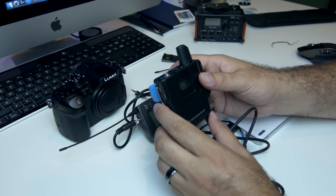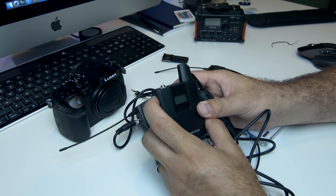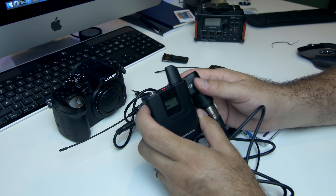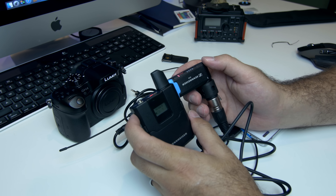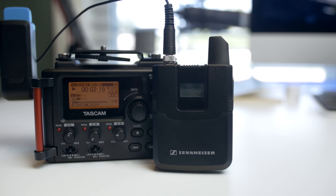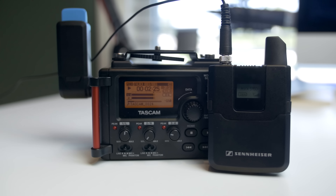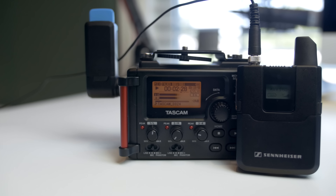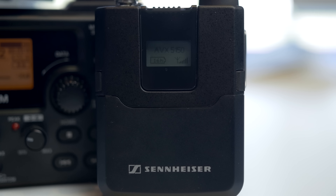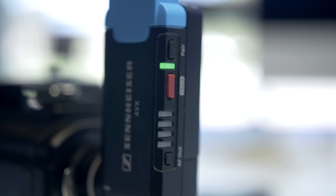That's going to be about it — I wanted to give you an unboxing and comparison of the new Sennheiser AVX lavalier microphone system. Let me know what you guys think in the comments below. Is this something you would use in your video production? The audio sample has actually been going throughout the whole video — I've been recording with the new AVX system going straight into my Tascam for this voiceover. Let me know what you think of the audio quality. If you enjoyed this video give it a thumbs up, subscribe, and I'll speak to you in the next video — thanks for watching!